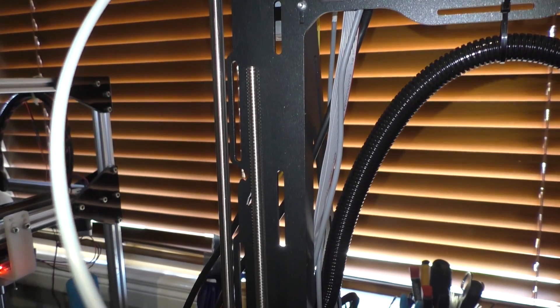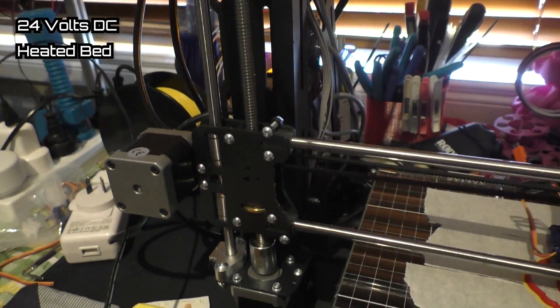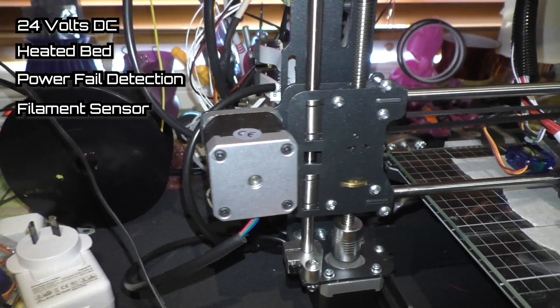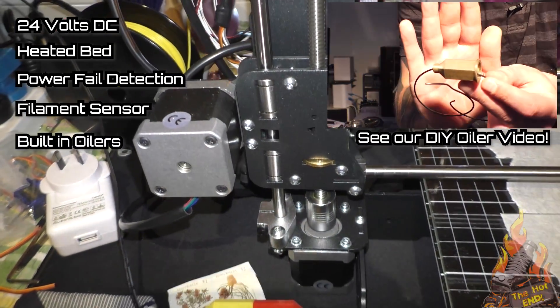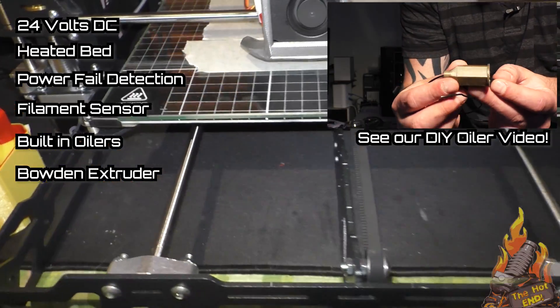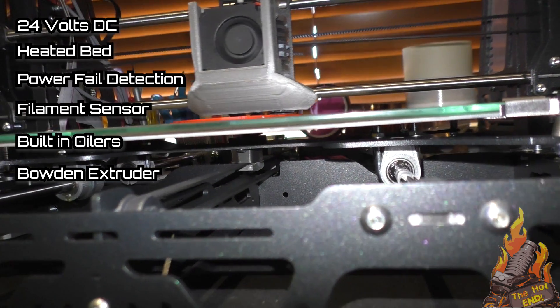For example, it's 24 volt. It has a beautiful heated bed. It has power fail. It has filament run out sensors. It even has built-in oilers if they're required. And being a Bowden system, it sometimes can need the oilers. Now the other thing that this printer has that stands it apart from a lot of others is it is dual extruder and dual hotend.